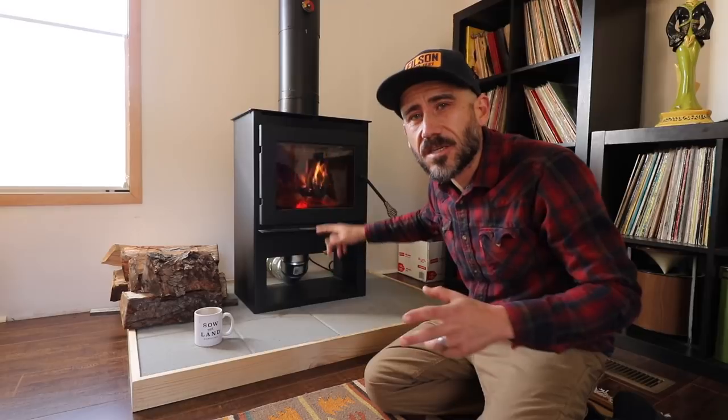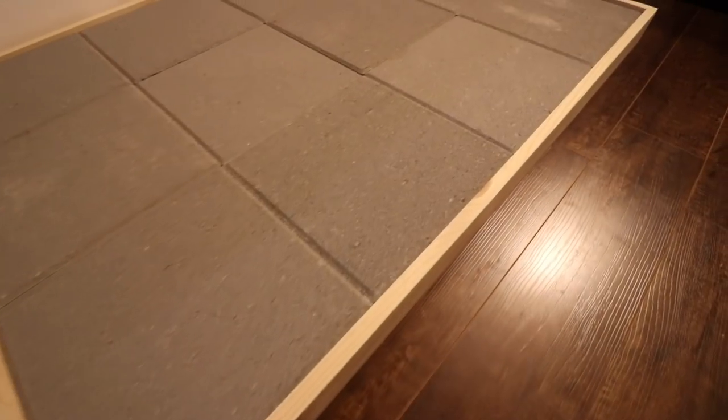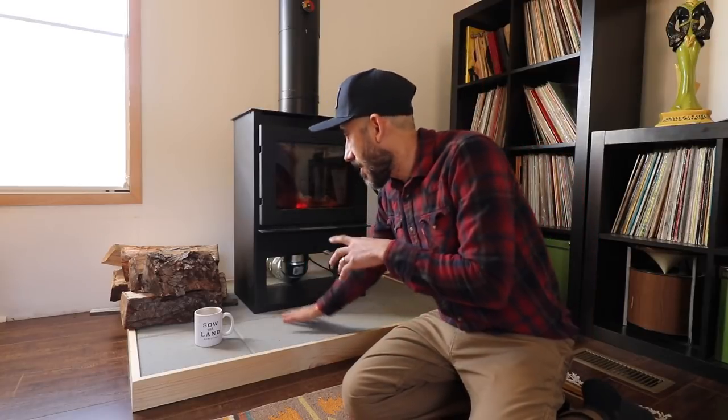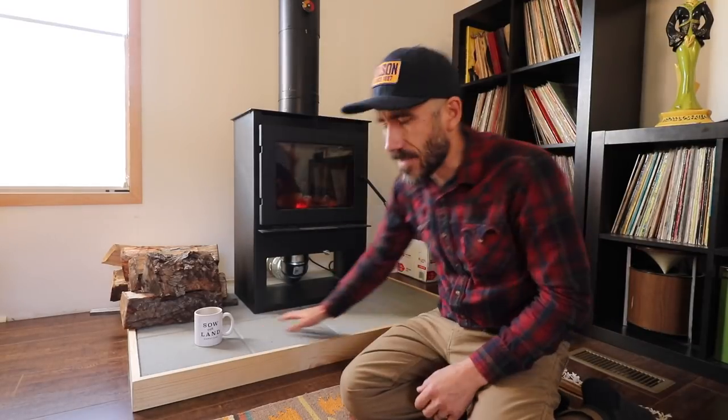This hearth that I made, according to the directions of the wood stove, needed to be at least a 0.5 R-value rating — it's actually just above 0.1 R-value, which is plenty of material for this type of wood stove. Now we've had this running for a while and there's no heat on this at all — it's not even warm.